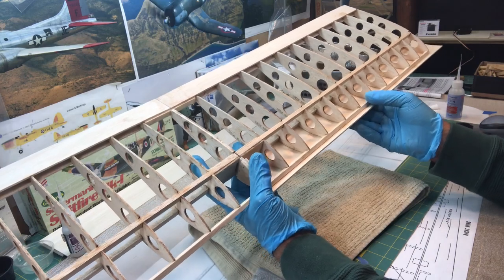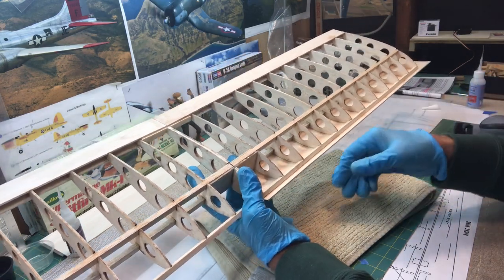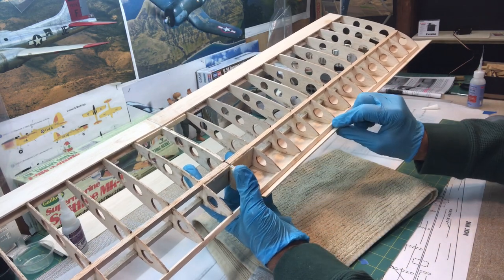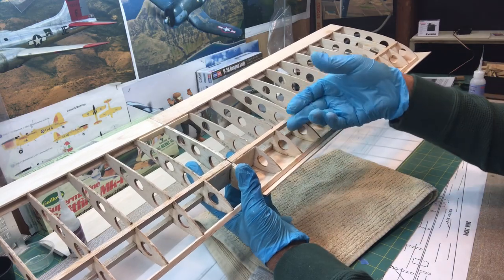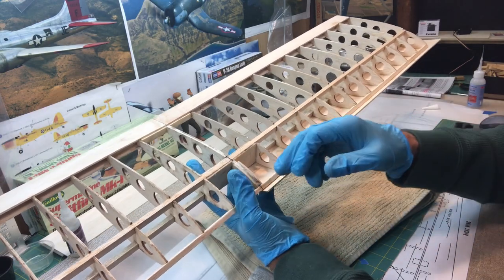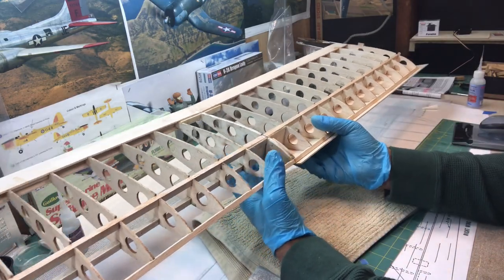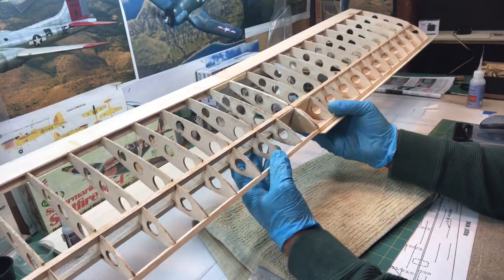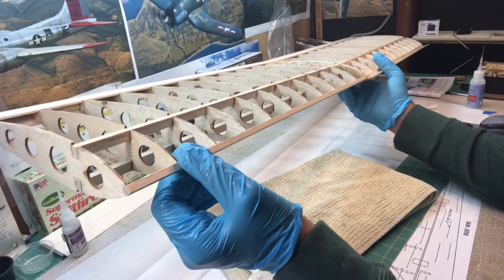That looks pretty good. Now what I need to do is trim off this excess material right here, and that'll make room so I can go ahead and bring the next sheet down. I need to trim this off — and one thing I didn't show is that I had a problem with the leading edge.